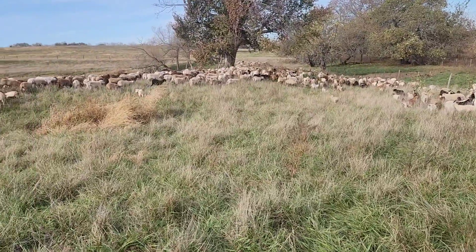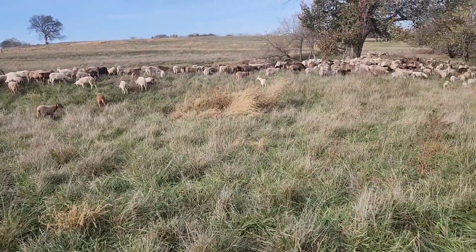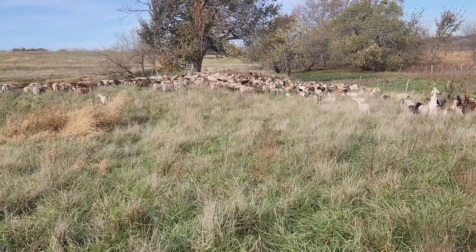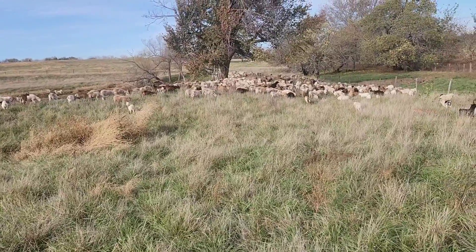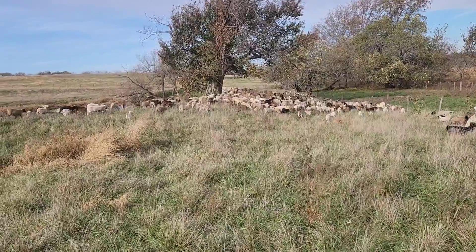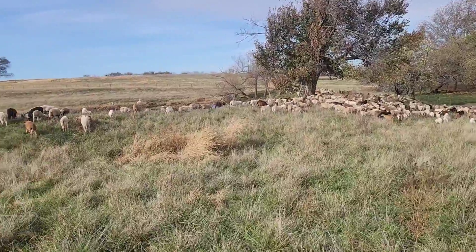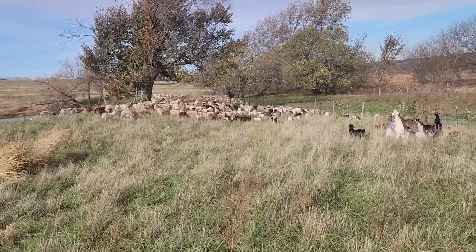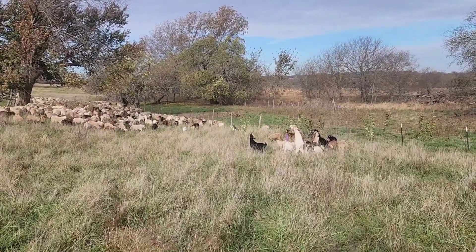We've kept these stockpile fescue pastures for them to graze while we've got them off of the sorghum sudan pastures. I just hope if you're grazing sorghum sudan and it hasn't frosted yet that you're aware of this. If it's already happened, you probably already know — it's pretty common knowledge — but sorghum sudan is the most susceptible.